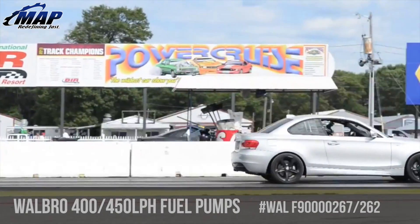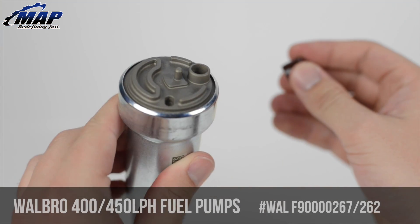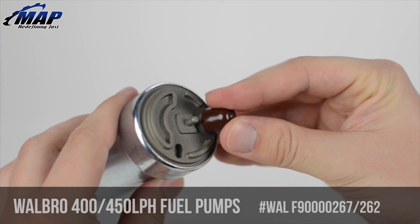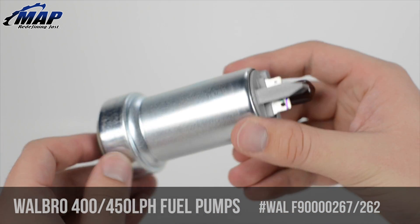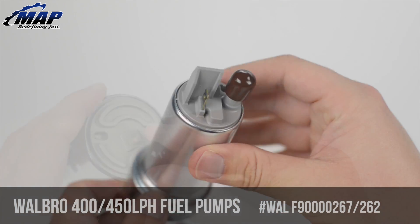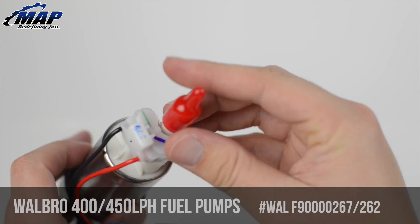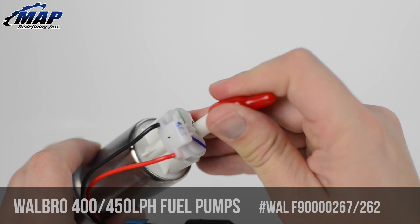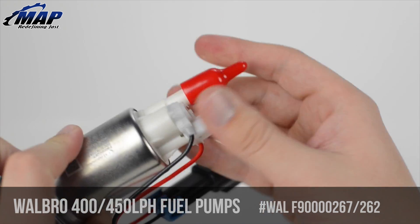Both pumps we're featuring in this video are for high power engines over 500 horsepower. They're essentially the same pump — the 450 is designed for engines running on E85. Don't want a loud annoying external pump or deal with an expensive twin pump setup? These Walbro pumps are the perfect choice. These incredible pumps outperform all current market in-tank fuel pumps in terms of pressure and flow, and will withstand extremely high horsepower, high boost builds.